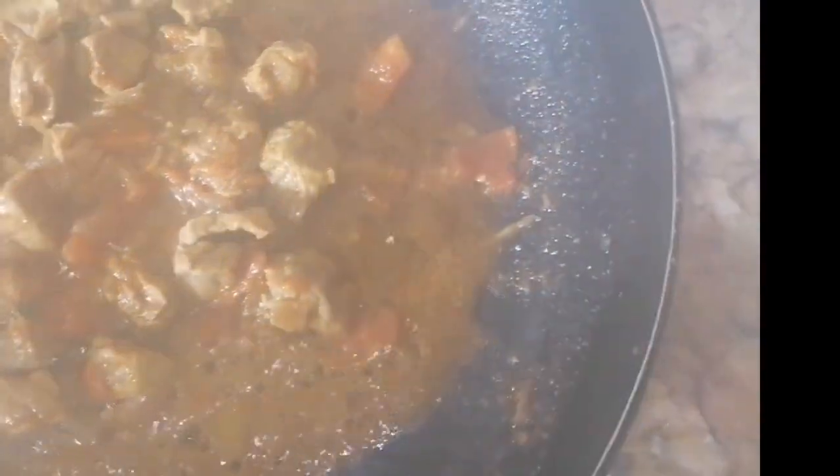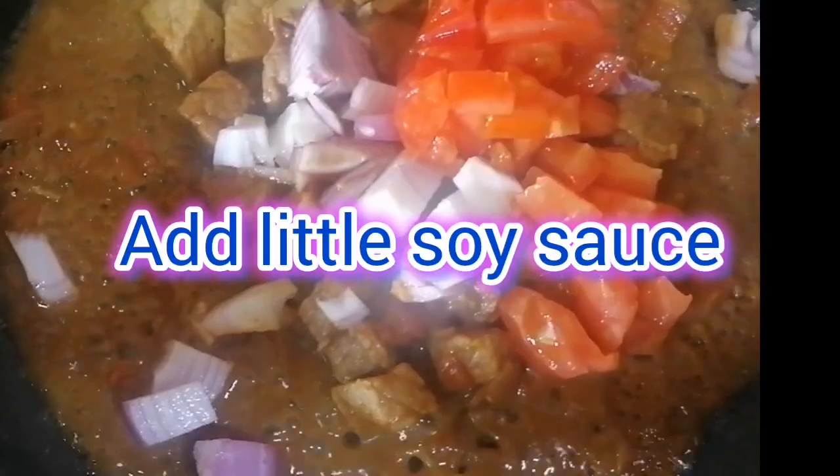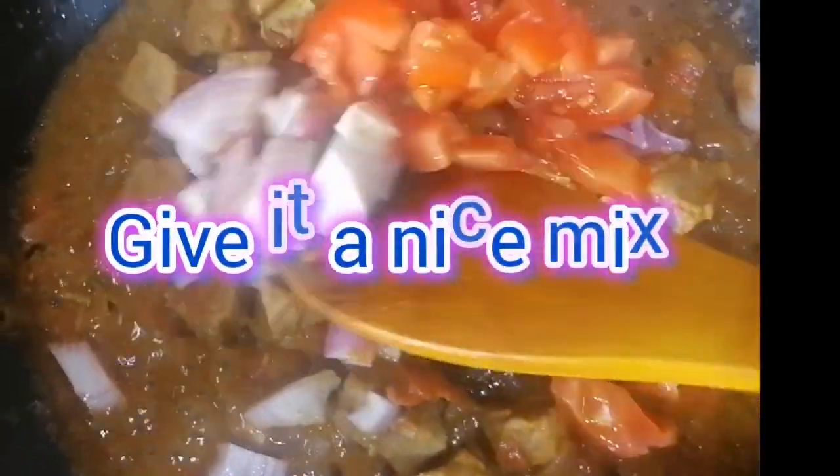In a few minutes, open it when it's tender. Add sliced onion, tomatoes, and a little soy sauce. Give it a nice mix.